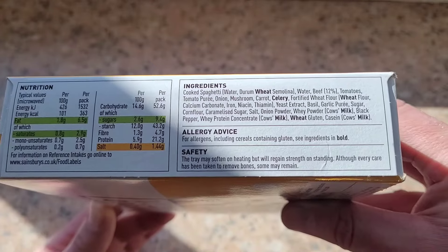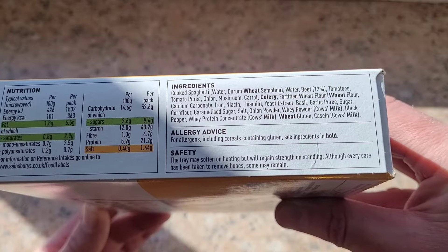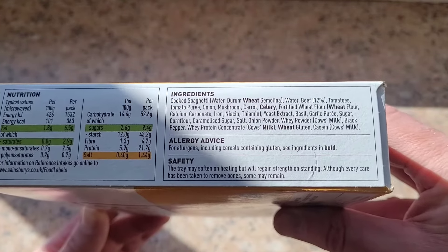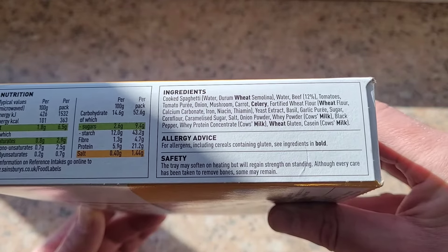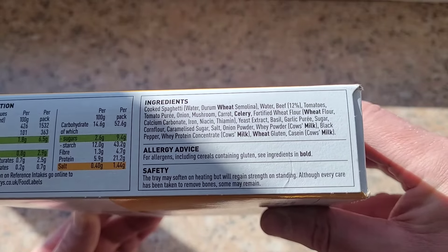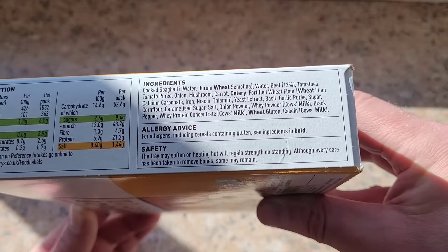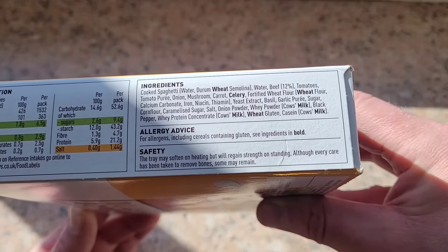Let's see the ingredients — 12% beef in this. I'll hold that still so you can see. Allergy advice: allergens and gluten, cereals containing gluten — see ingredients in bold. And there you go, all the ones in bold.